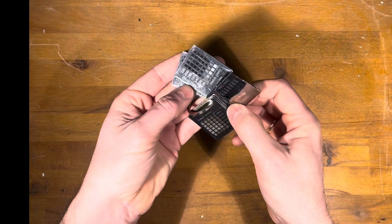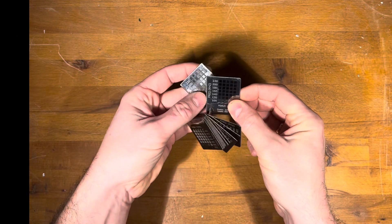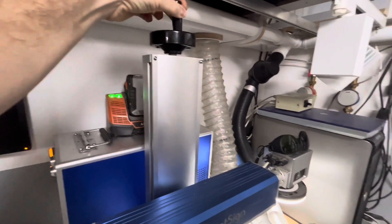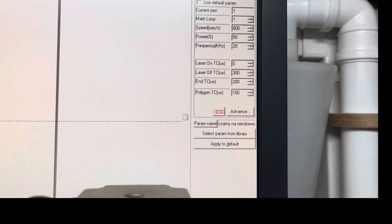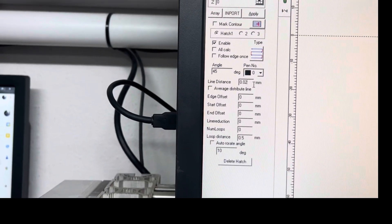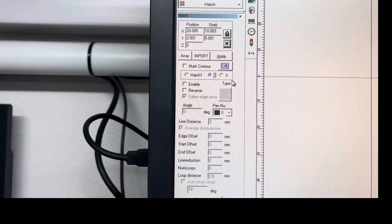Few people know, however, that very interesting effects can be obtained when the engraved object is beyond the focal point. Now I will show you how lifting and lowering the galvo head affects the engraving effect obtained on a piece of stainless steel. The parameters I use for this engraving can be found in the description under the video. Remember that each machine is different and the effect you get can be completely different — treat them only as a starting point. You may be able to find other interesting effects; be sure to share them in the comments.